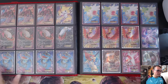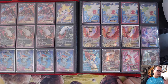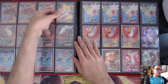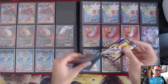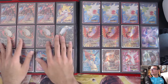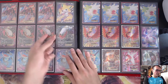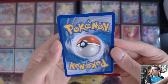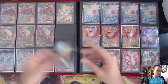Over here we have some Volcanions that I played a couple times, Stakataka EX Full Art — not in the best condition. Dark Ray EX — Turbo Dark in Expanded was super cool. I think I purchased this for maybe $40 or $50 and it's held up, a little played on the side but it's had some love. And four Seismith Toads — people groan over Seismitoad, but it is what it is.